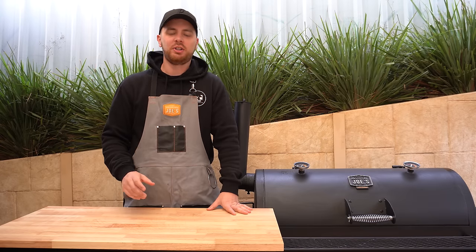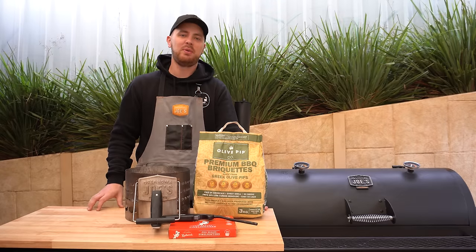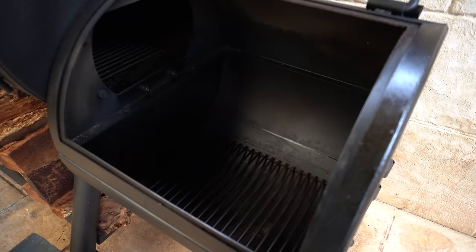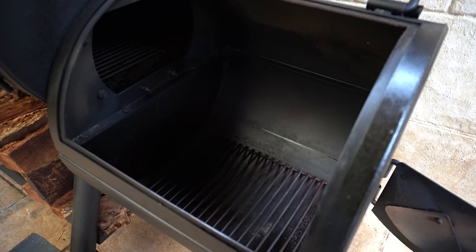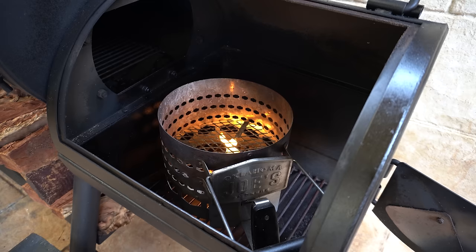Welcome back everyone. In this video I'm going to show you how to smoke beef ribs in an offset smoker. We're going to get started by building a fire. Open up the firebox, open up the side door, get a couple of fire lighters going, put our charcoal chimney on top and fill it up with briquettes or lump charcoal.